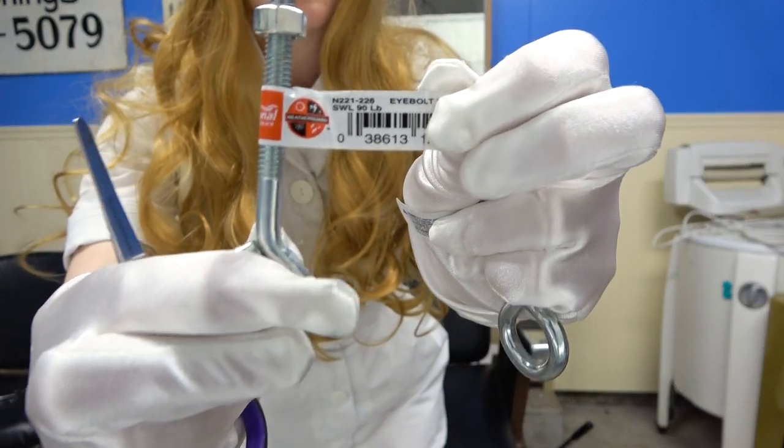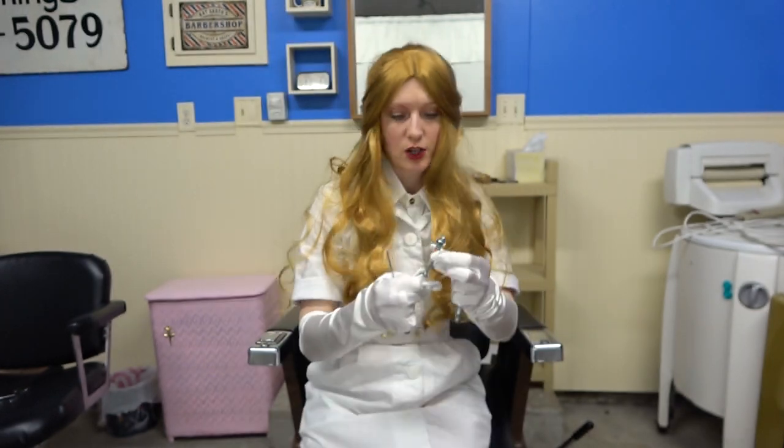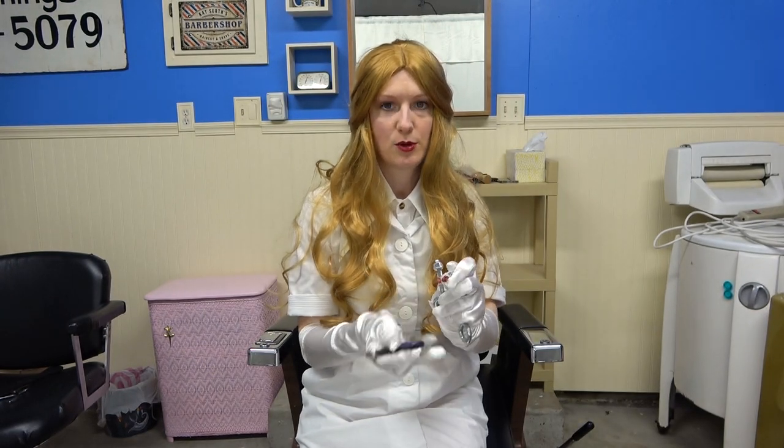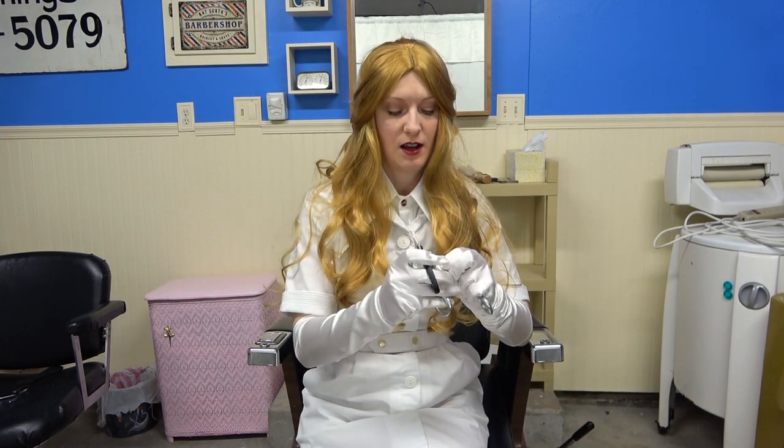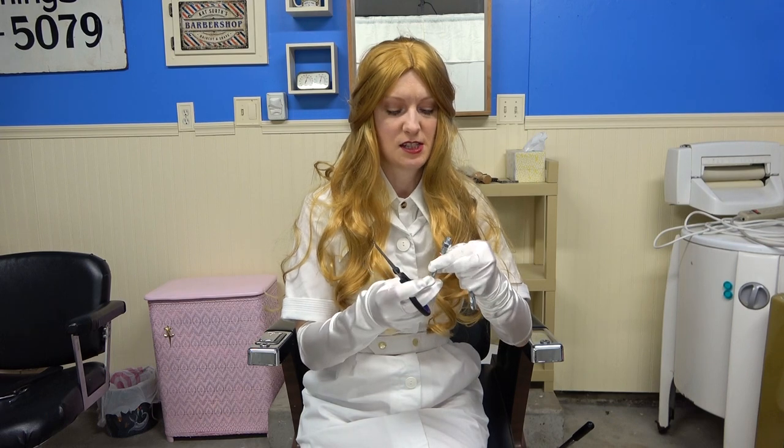Get the weatherproof one. Just because if you're going to be doing shaves and shampoos, anything wet in the chair, you don't want these rusting. So get stainless steel. I'm not a fan of zinc, so just get stainless steel.